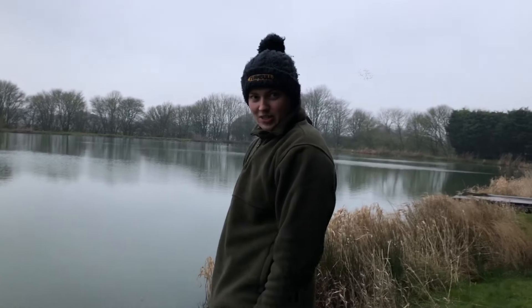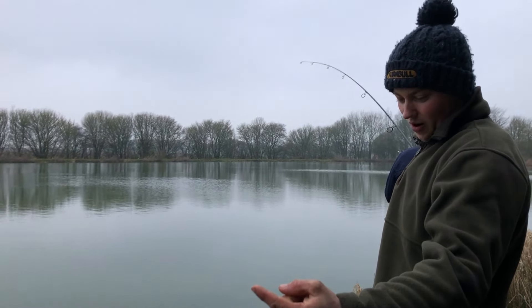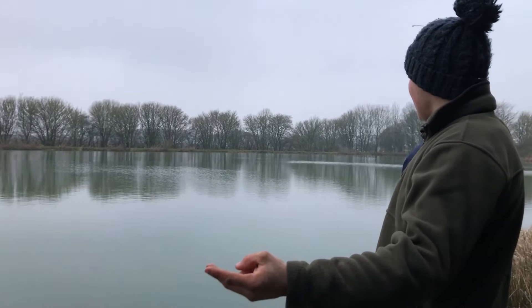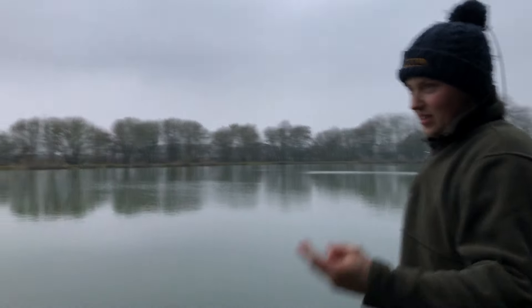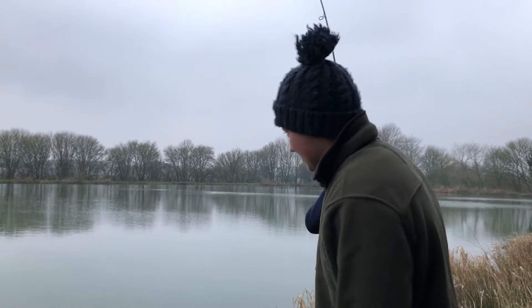125 quid — this is the Sonic Extractor Bivy. Retail price is £299, I got it for £125, so I got a really good deal on that one. So this is my future bivy — it's not a huge bivy but it does the job. I don't exactly bring loads of stuff, so there's plenty of space to just do random stuff.